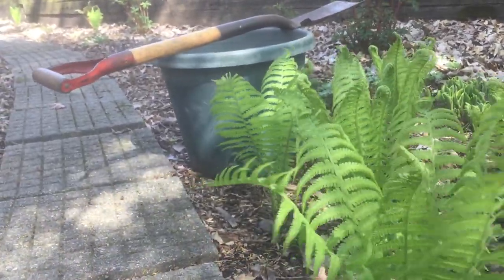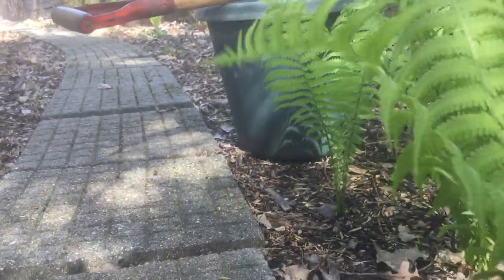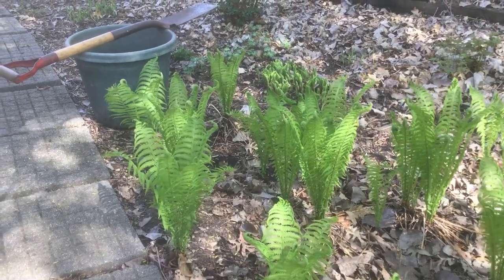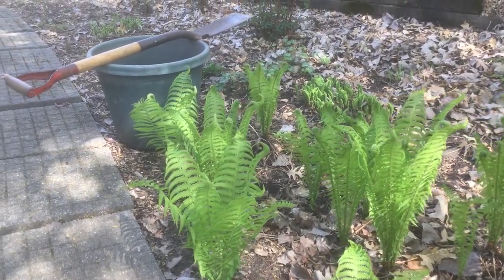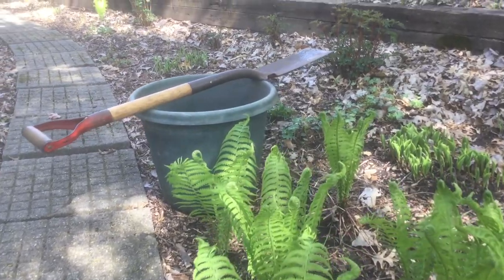Welcome to the garden. Today I'm transplanting some ferns that are just a little too close to the walkway. The first thing I like to do is pick out a location and dig the hole where they're going to go. That way, once we uproot the plants, they don't spend a lot of time out of the soil.